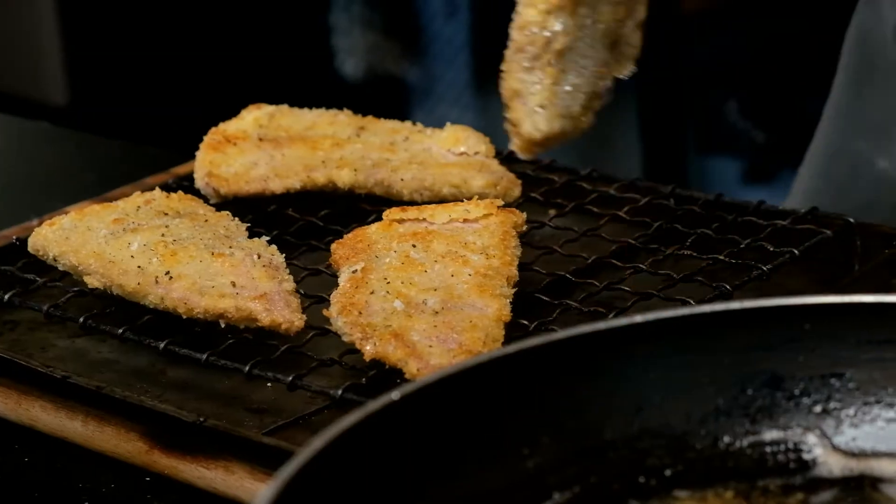While this is finishing off in the oven at about 180 degrees for four minutes, we're going to finish our slaw.